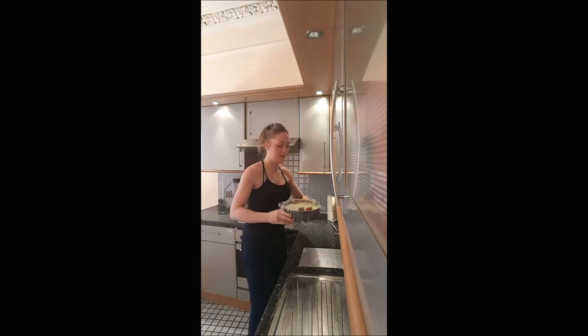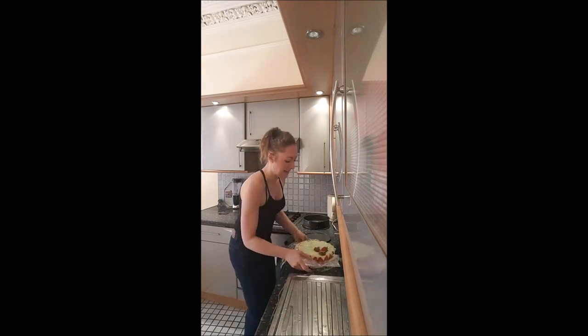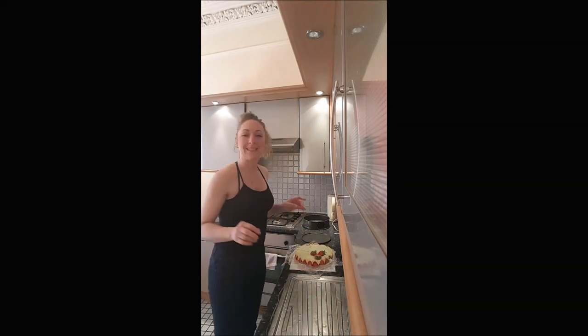After eight hours in the fridge, this is the moment of truth. And we got our fraisier. I hope you will enjoy this recipe and I'll see you later for a new one. Bye-bye.